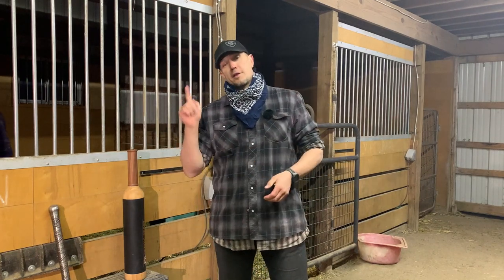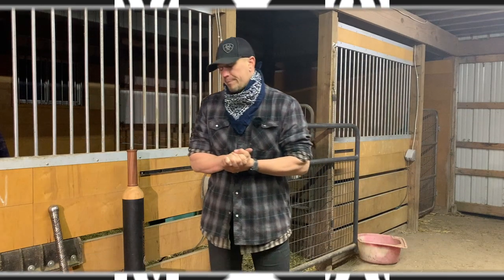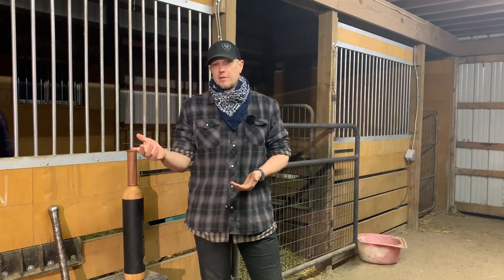Hello, this is Mark Wildman of Wildman Athletica, and it is snowing outside, so we are going to answer some viewer questions. We had an excellent question from a viewer: what would you learn first, heavy club or mace? Great question. The answer is heavy club.